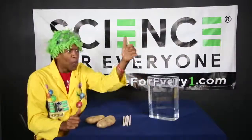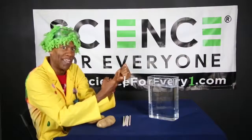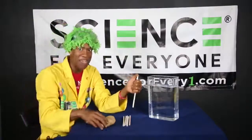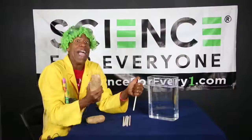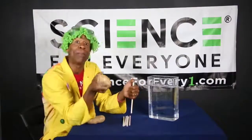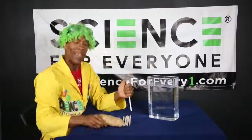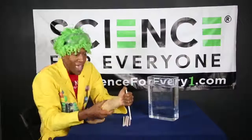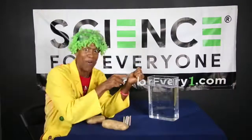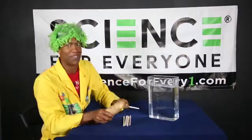Right now, when I put my thumb on top of the straw, there's all this air that's stuck on the inside and it can't get out because my thumb is on top. When you're at the store picking out your potatoes, it's very important to get the long, slender ones — don't get the big, fat, bulky ones. Get the long, slender ones. And what we're going to do is take the straw and using the power of air pressure, we're going to stick the straw straight through the potato.